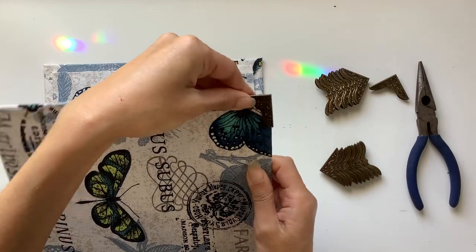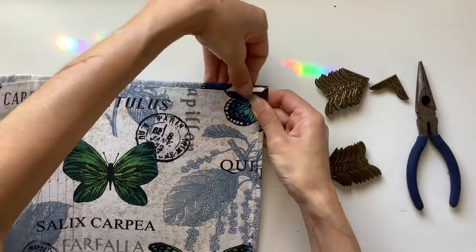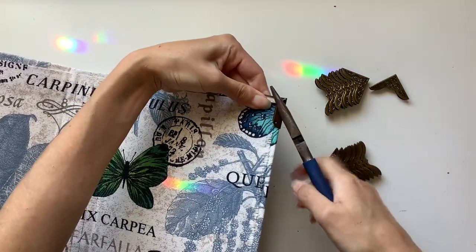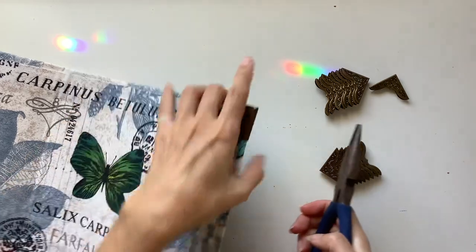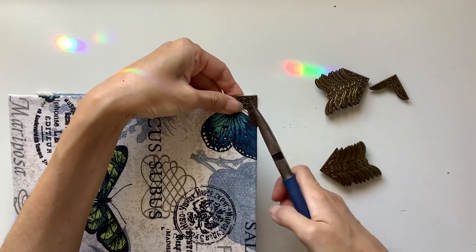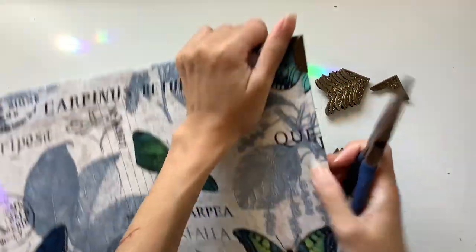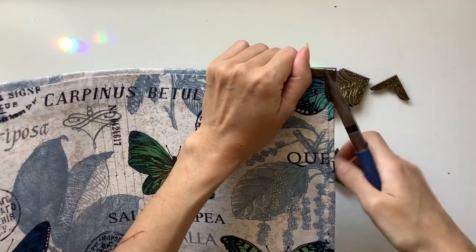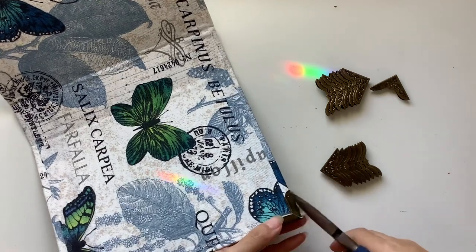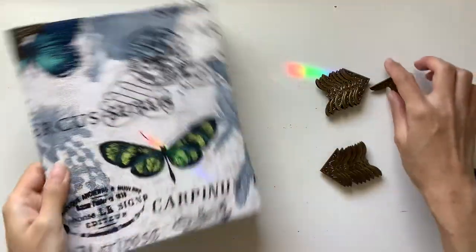I'm just going to squeeze — see how the outside is lifted up. I just want to squeeze that in as much as I can, just with my fingers. Then I think I will want to use the pliers. You just want to wiggle it to make sure it's flush. It's just a bit of maneuvering, and that's why I like to use the glue as well, because when that dries it's going to catch the cover and keep it nice and stuck there — it's not going to move.